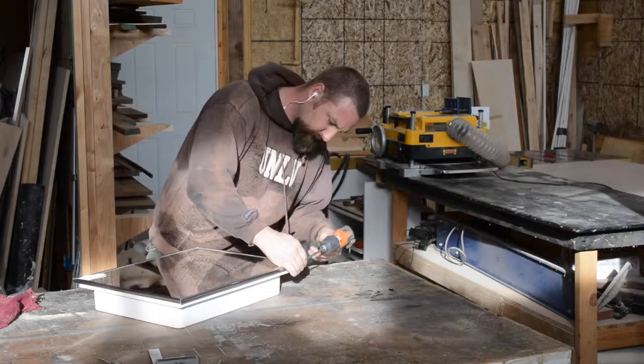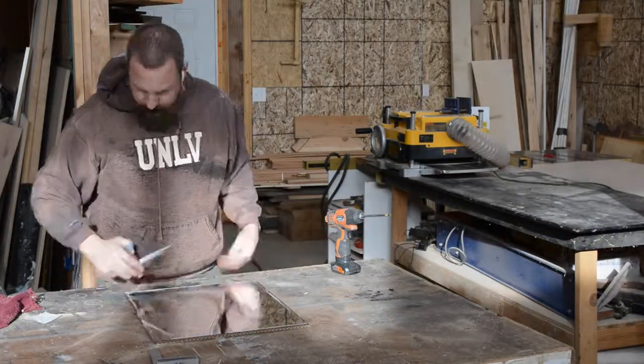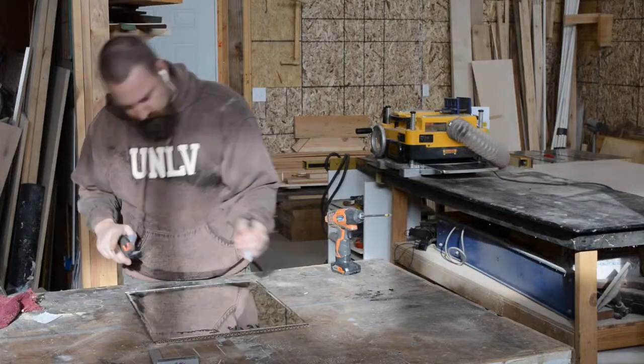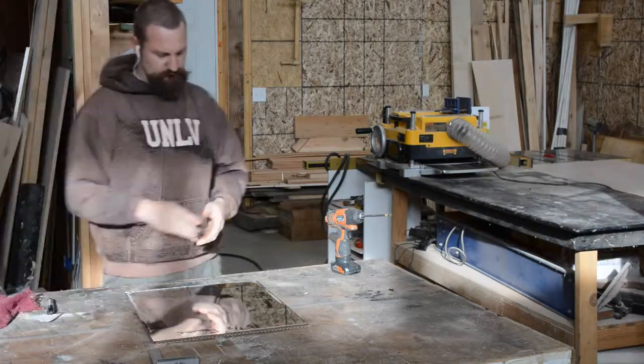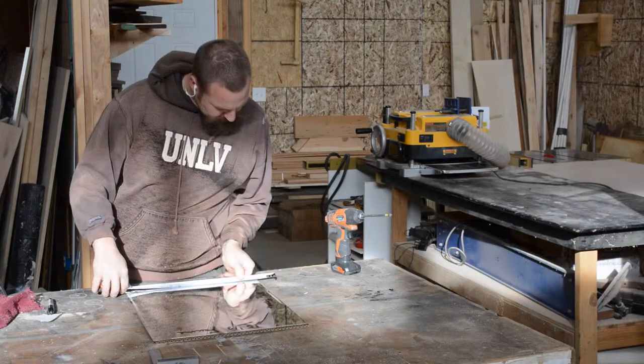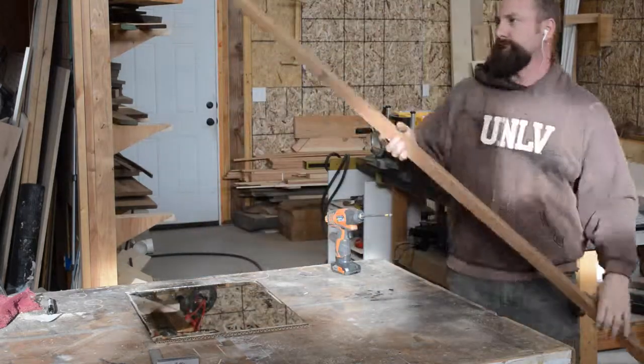Deb got this mirror from the local home goods recycler so we could build her mom a mirror for Christmas. It's the only glass mirror on hand so it's a little small but it should fit the bill just fine. The local trim shop went out of business and I was able to get a bunch of wood at a super huge discount, so for this project we'll be using some ribbon sepia that I got when I purchased that wood.